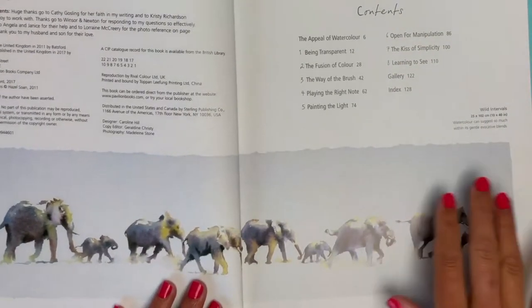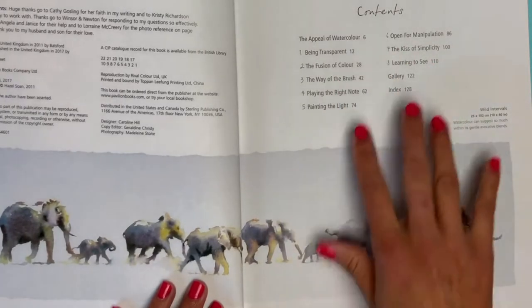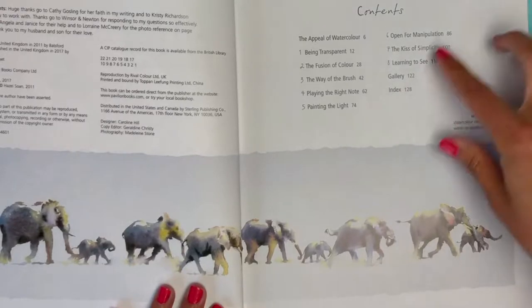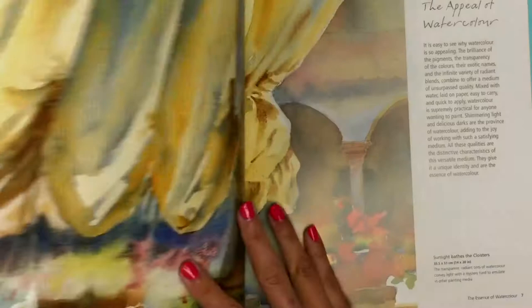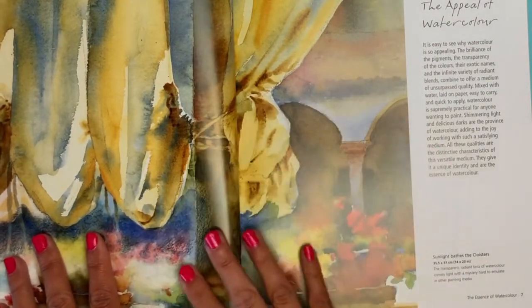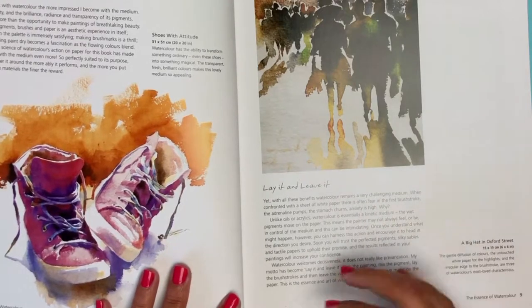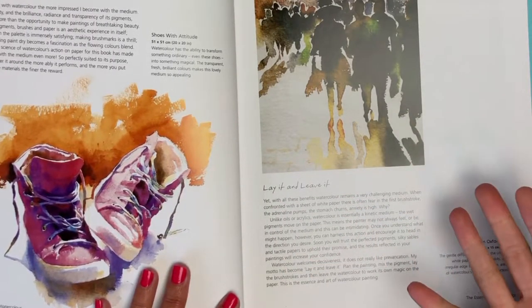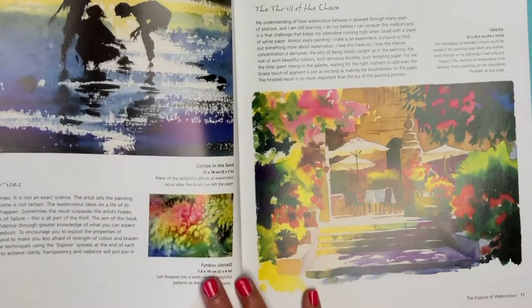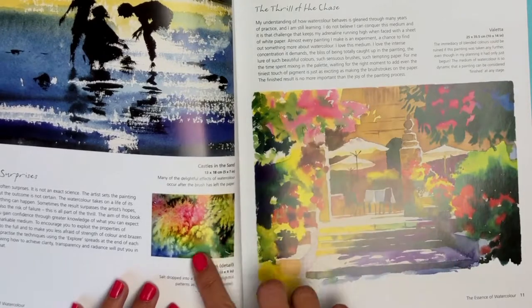Just looking at the contents: the appeal of watercolor being transparent, the fusion of color, the way of the brush, playing the right note, painting the light, open for manipulation, the kiss of simplicity, and learning to see — then there's a nice gallery in the back. Each chapter starts with a gorgeous full-page photo. This chapter talks about the appeal of watercolor — really an overview of how it works. 'Lay it and leave it' is her motto: as soon as you lay it down, if it's good, don't touch it. She also demonstrates the salt bloom technique where you put salt on wet watercolor for a cool effect.